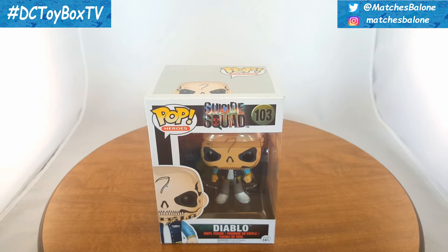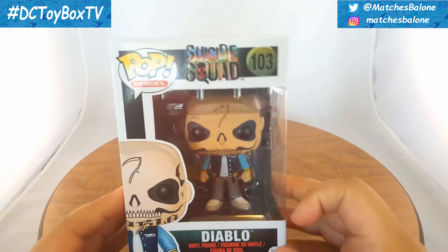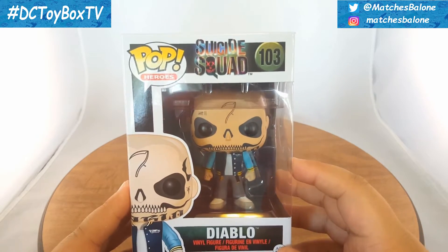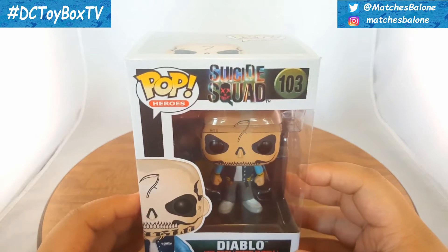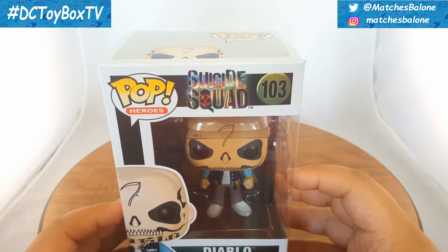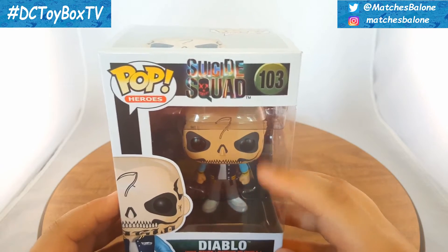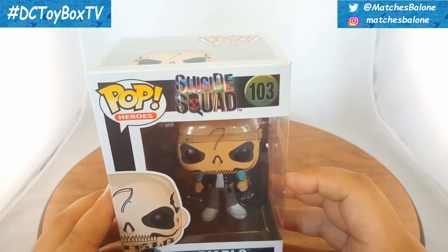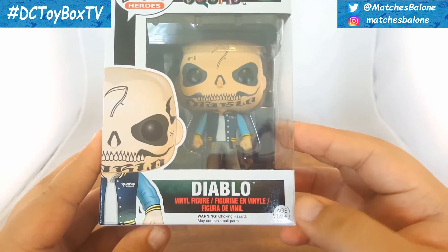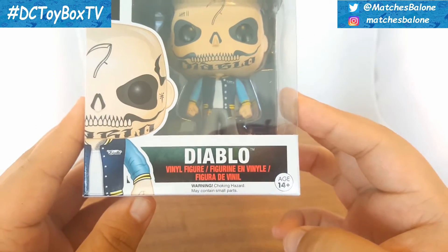Like always, before we get into the actual figure review, I do want to go over the packaging. As you can see, this is your standard Funko Pop box. It is an open window box where we get to see the figure inside. Right here in the corner we get a cartoony image of the same figure. Up top we get to read Pop Heroes. Across the bottom we get to read Diablo vinyl figure, we get an age recommendation of 14 and up, as well as a warning.